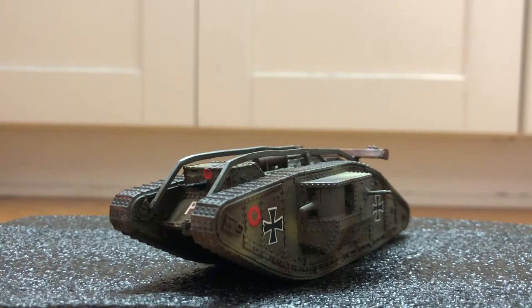Hi guys, today I'm doing a review on the Mark IV Trophy Tank. This one was captured by Germany during World War I, that's why they have all the crosses on the vehicle.